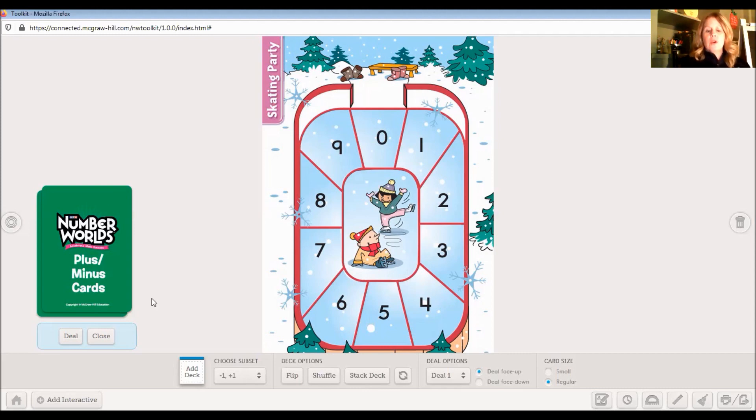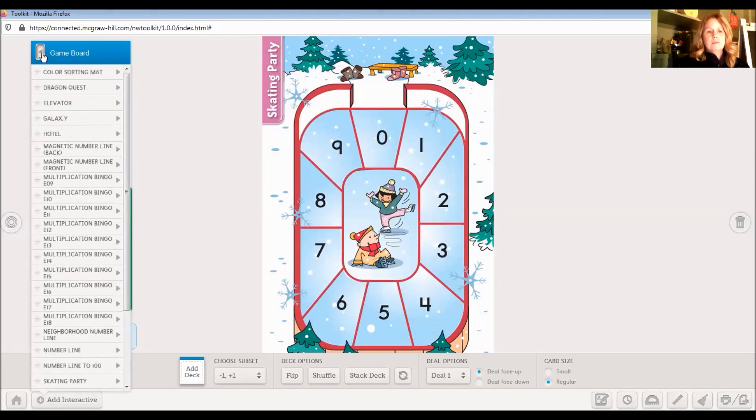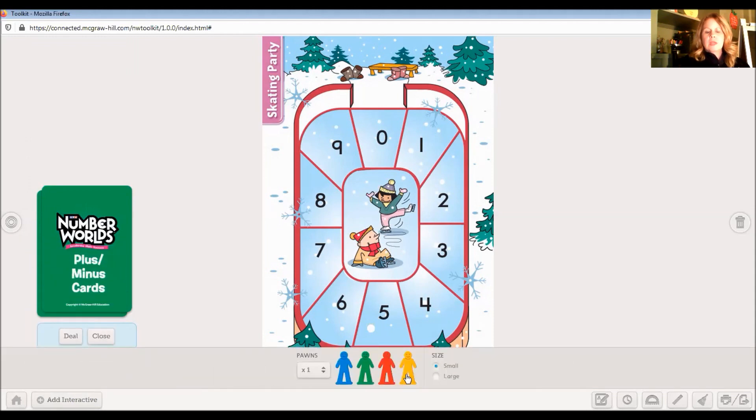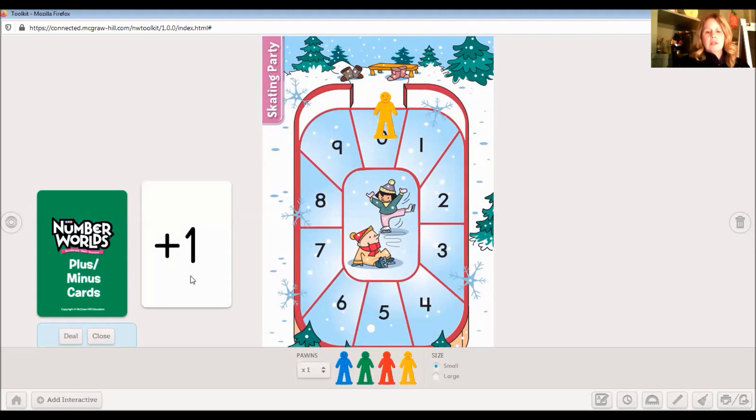So we are going to use our cards — we have plus one and minus one in this deck. We also need a game piece. I'm going to put one of these pawns on zero to start. And I'm going to deal a card — it tells us we have plus one. So let's think back to plus pup. He tells us to add one more or to move forward one space. So I'm going to move forward one space. I say 'start' where my pawn is, then count — start, one. So I move forward one space and land on the number one.